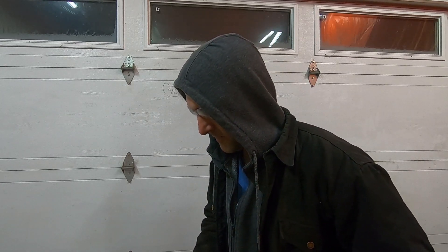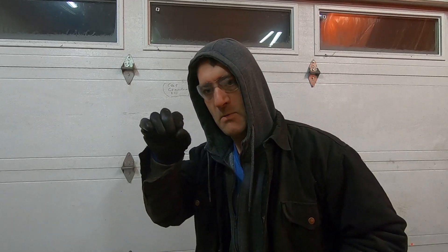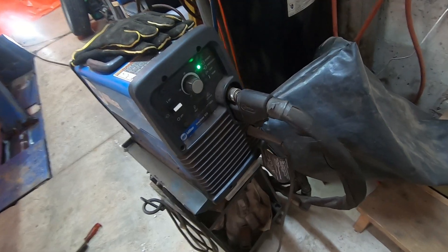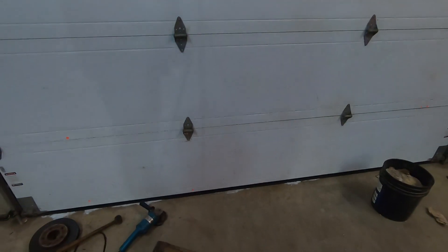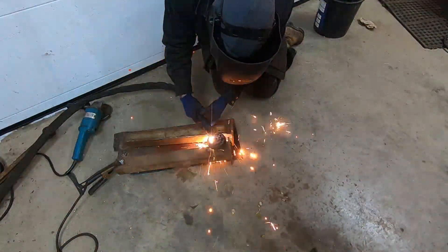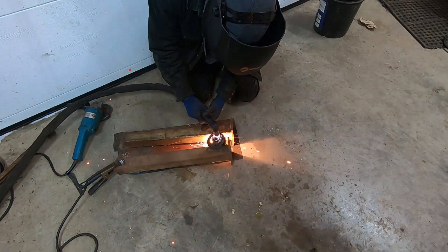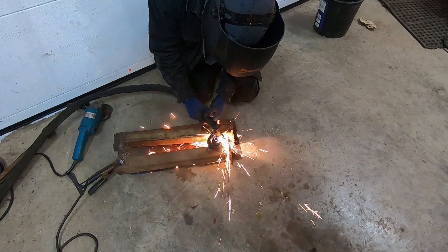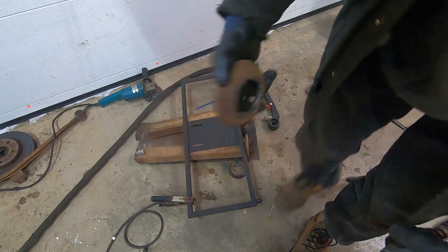If you're really careful and you have a small grinding disc, or if you have a rotary grinding stone, you could do it that way as well — it's going to take a while. There are lots of ways to cut this out. I'm using a Miller Spectrum 875 plasma cutter set at 35 amps. I cleaned up all the edges around here with a grinder.